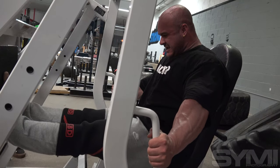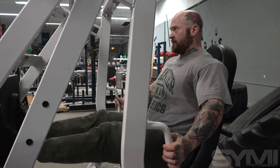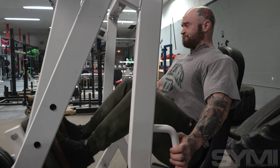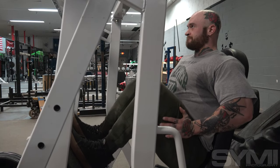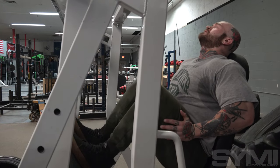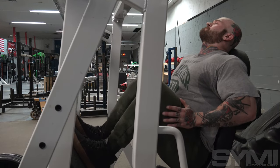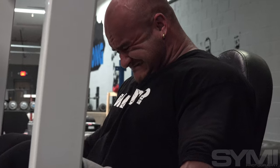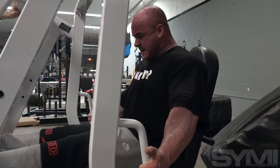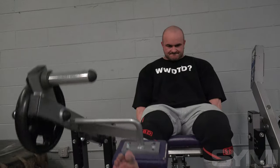Our main quad day right now is pretty brutal — we all about died on that day; we had a text thread going that we were all dead afterwards. So we don't have a ton of quad volume outside of that. But I need all the quads I can get, so I convinced Seth to do a little extra today with the leg extensions. I feel that's a good approach because if you're doing the same session every single workout and trying to get enough volume to really stimulate both quads and hamstrings, you can dig a recovery hole pretty quickly. Whereas mainly doing hamstrings today — it'll be 10 days before we really hit a good amount of hamstrings again, so we'll be recovered by then.